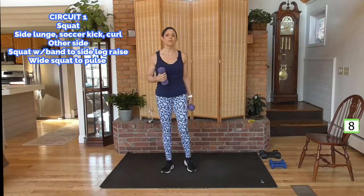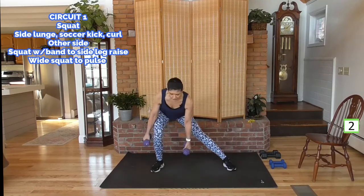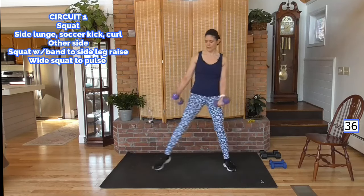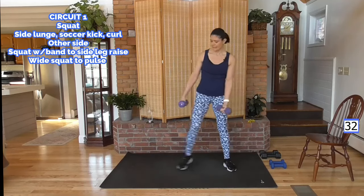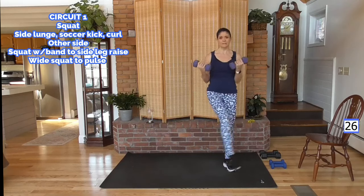Going into a side lunge — we'll step to your right. We're going side lunge, coming up with a soccer kick curl. Over, come up, curl, over, plant the foot, soccer kick curl. If you can do the balance move right here, it just adds that core element and balance training — this is more advanced. Elbows in.